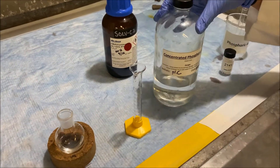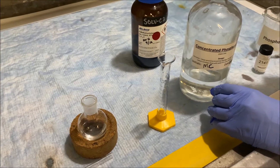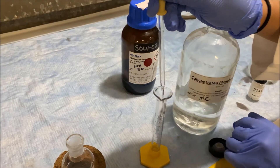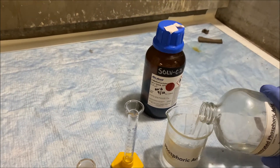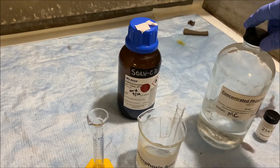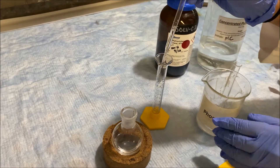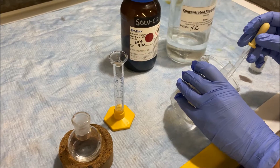Now we're going to measure out 5 mLs of the concentrated phosphoric acid. It would be better to transfer it into a beaker first so we don't contaminate the main solution. This is also very viscous — it looks oily.